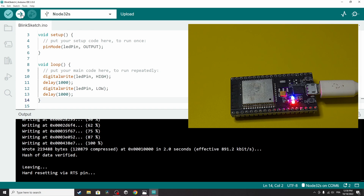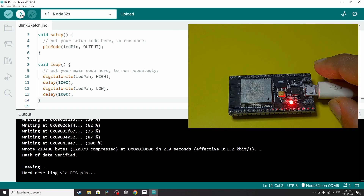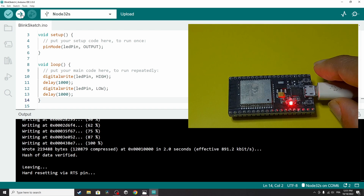Now that we know the ESP32 is working we can move on to the next project. That's it for this video — I hope you like it. In the next one we are going to use the Wi-Fi feature to turn the LED on and off using Wi-Fi. If you have any questions or comments, write them in the comment section below and I will try to answer as soon as I can. See you in the next one!